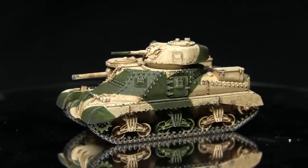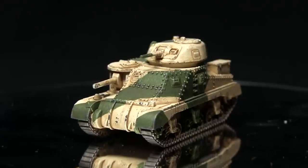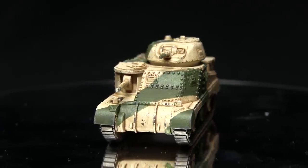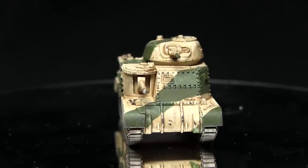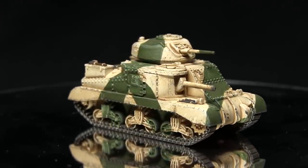And here we have the completed M3 Lee or Grant tank painted in the British WWII desert camo scheme. Whilst this tutorial focused on one particular tank, you could apply the exact same colours and techniques to any British tanks used in the mid-war desert theatre.